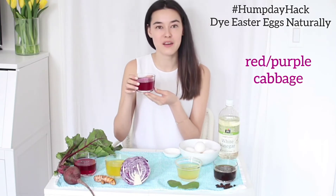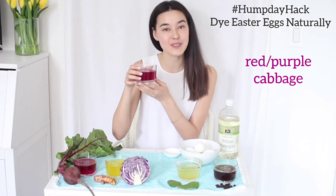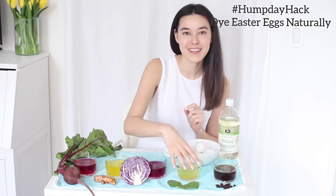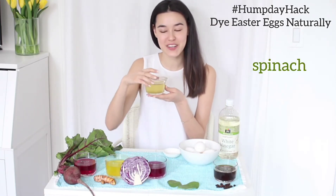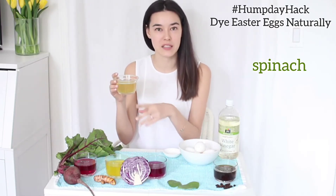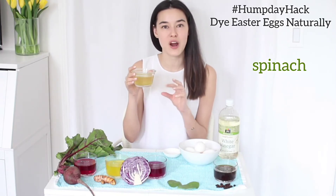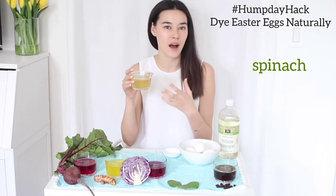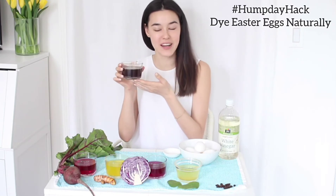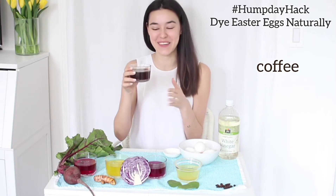This one was made out of red cabbage and, as you can see, the color is purplish but it'll turn your eggs a gorgeous blue color. Next we have spinach, and for this one I put in just a small amount of turmeric — just a couple slices of fresh turmeric — just to brighten up the color a little bit. This gives your eggs a very subtle green color.